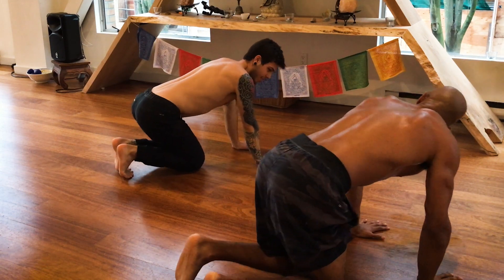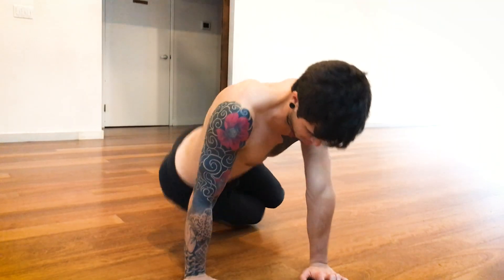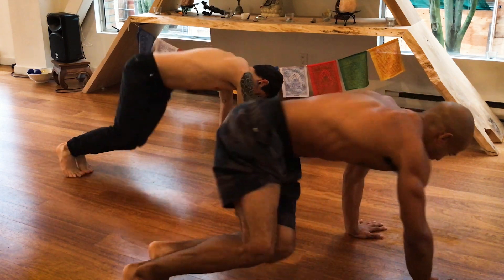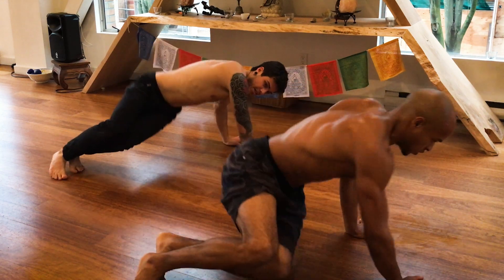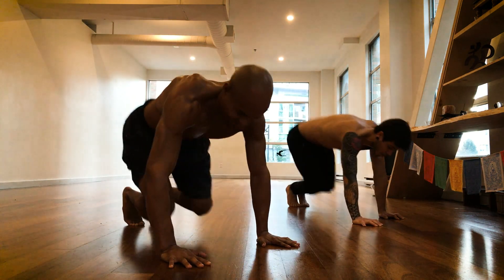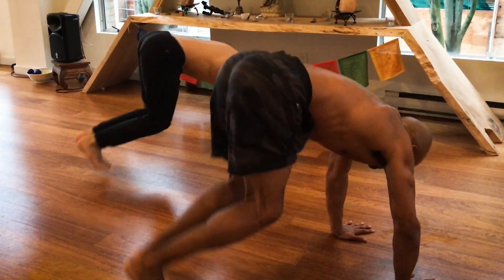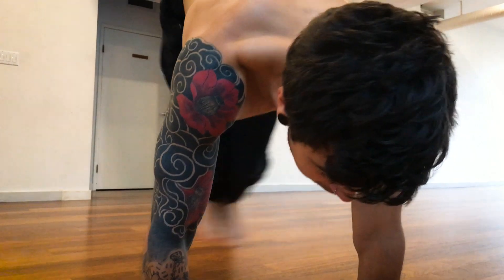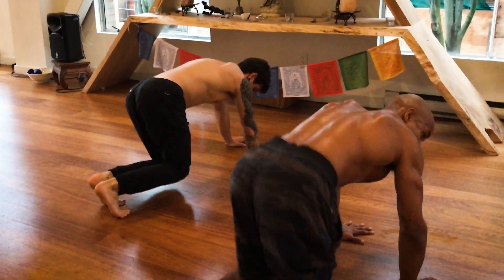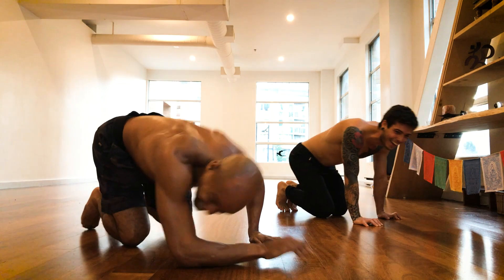We've got our hip touchers — ready, let's go! Last minute. There we go. Now hops — feel it, it's better. Don't let the shoulders go up. 20 left, and place two — you'll still feel it. 10 seconds, that's it!